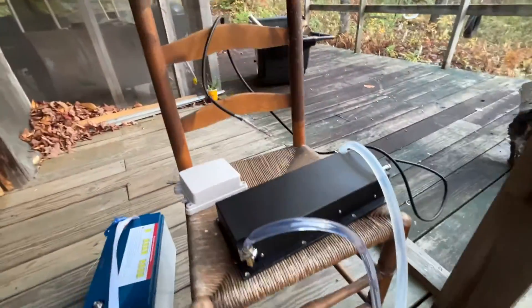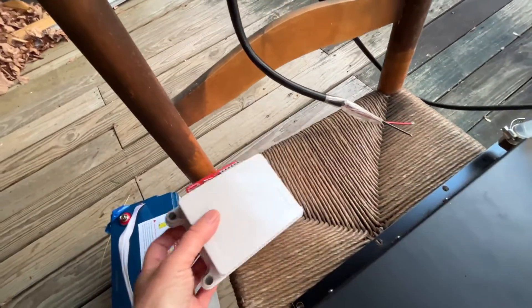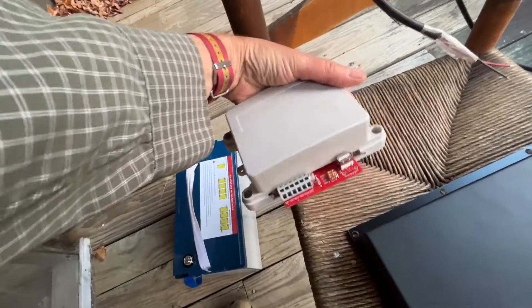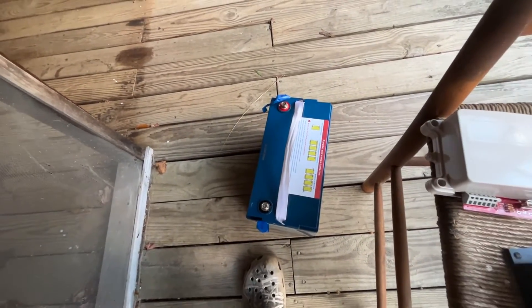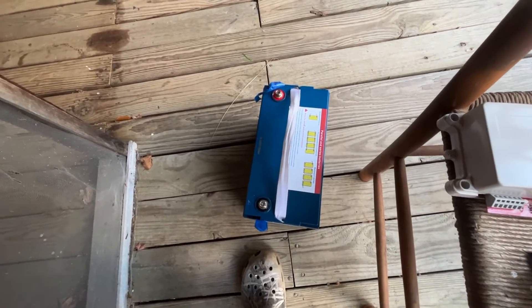The electricity will come out these wires that are attached to the thermal electric generator, and will go into this charge controller. Then wires from the charge controller will go into the battery, and the battery in turn will power our light, radio, computers, internet, and telephone.